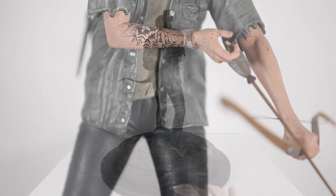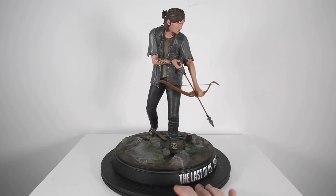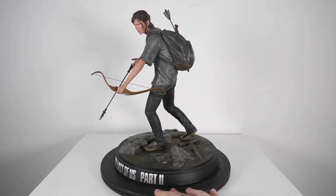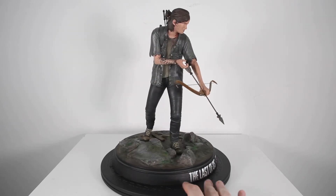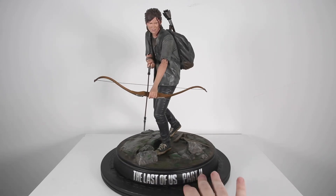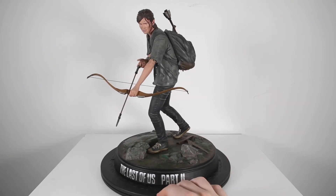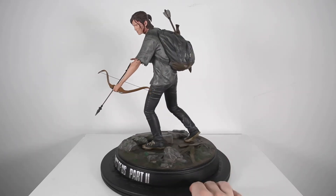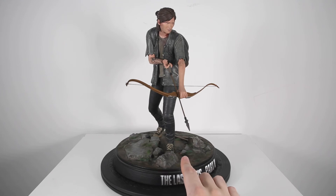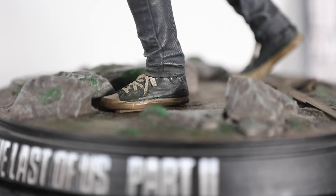The paint apps are pretty good overall. The tattoo looks nice, she has three arrows in her backpack, she's got the machete, obviously the bow and arrow, and some blood on her face, neck, and in different areas of the statue. The base has the Last of Us Part Two logo on the front, and her foot pegs into a hole in the middle. Her other foot is in an upward motion — just the left foot pegs into the base.